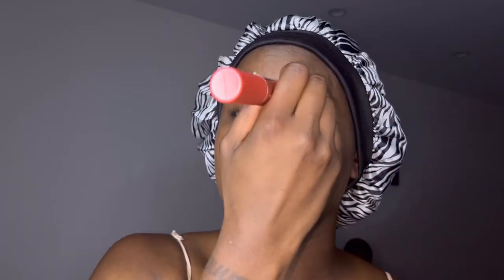Put it on your eyes. Pat it in there real good, make sure you're all one color. I usually do this quicker but I'm trying to do it slow so y'all can see what's going on. Make sure it's all in there.